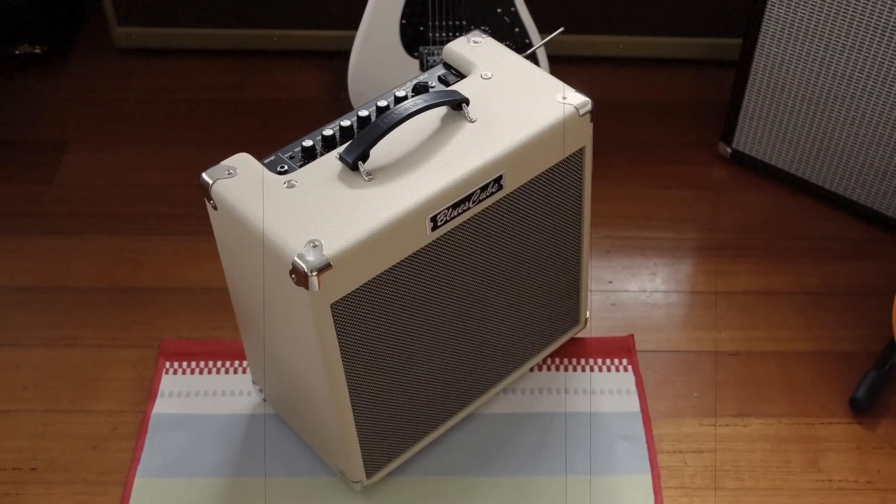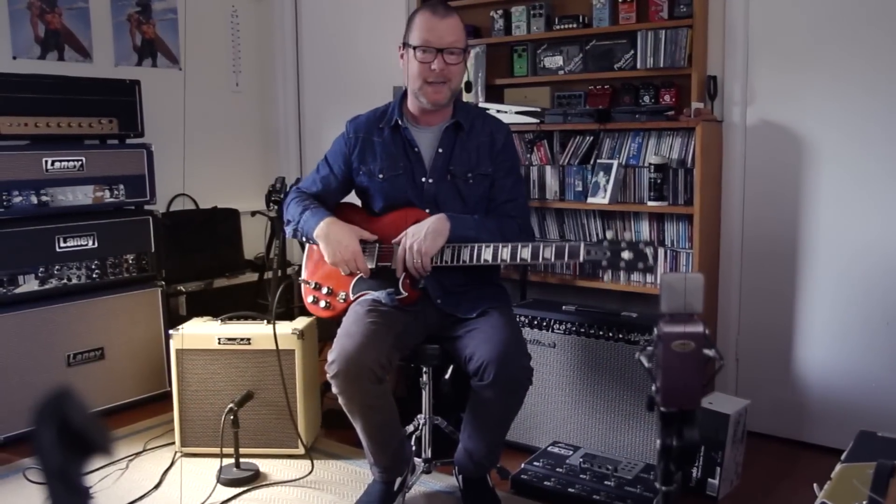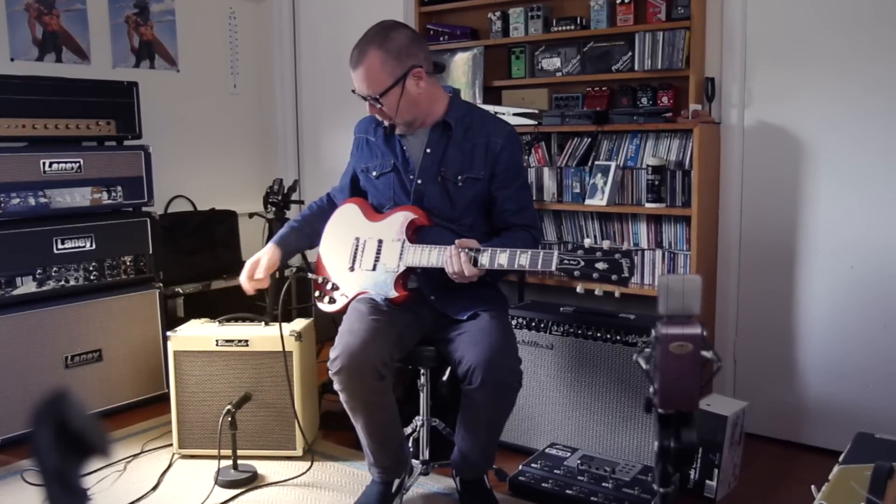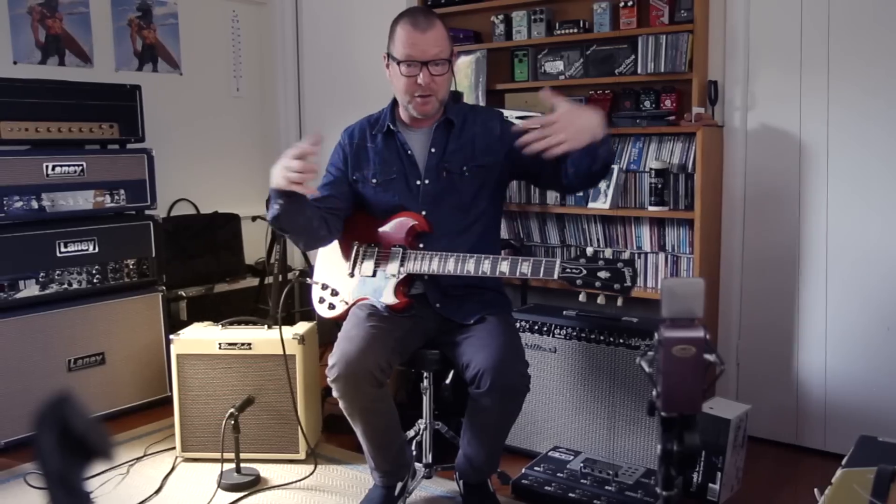G'day, it's Bergs, and this is the Roland Blues Cube Hot. This is a Gibson SG — it's got some Tyson Tone PAFs in it, and they're kind of low-ish output, but they are pumping the hell out of this little amp, and this little amp is pumping the hell out of the room and the surrounding neighbourhood.